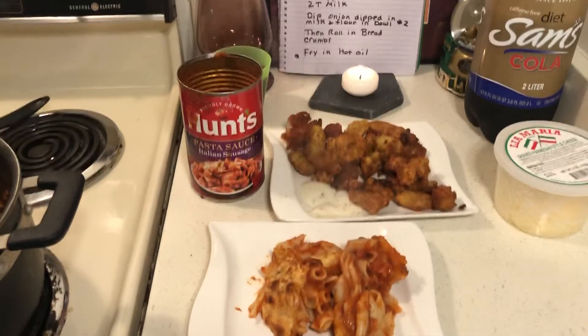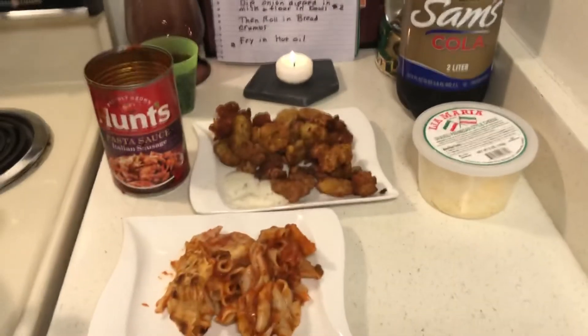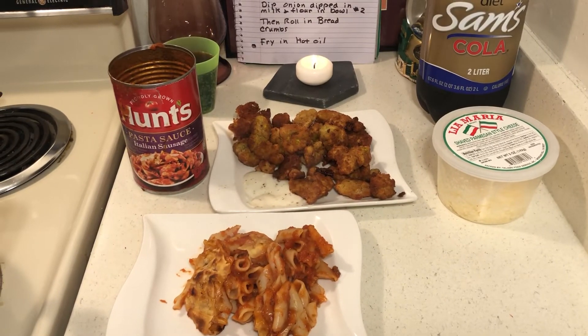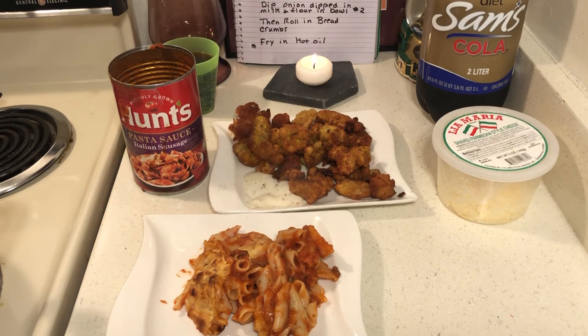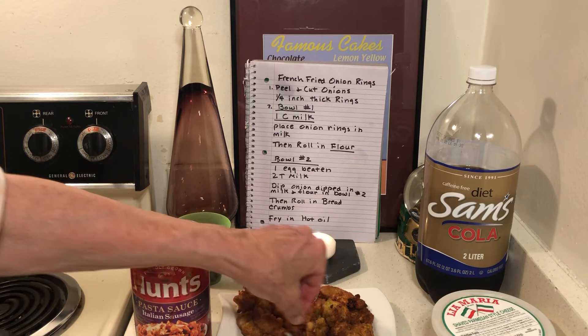If you don't have a dehydrator, just start dehydrating in your oven or toaster oven. Let me give you another shot at the recipe — this is good, you've got to try this!